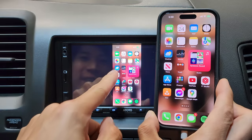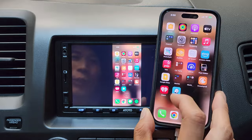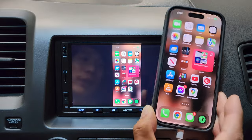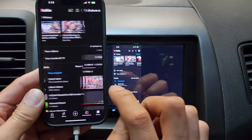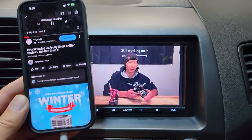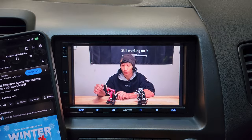You can see the screen is a bit smaller than the phone. The really cool thing is you can go on YouTube, select a random video, skip the ad, and the video plays full screen on the head unit itself. Meanwhile, on your phone you can still browse through YouTube.